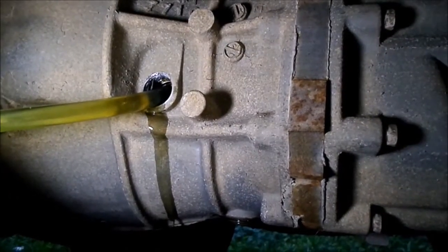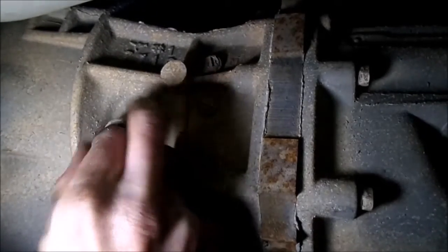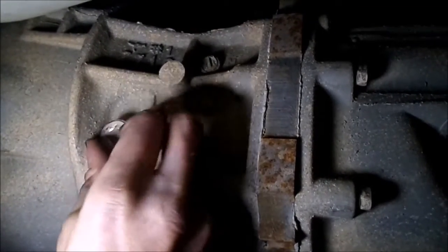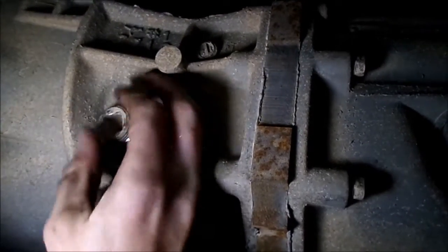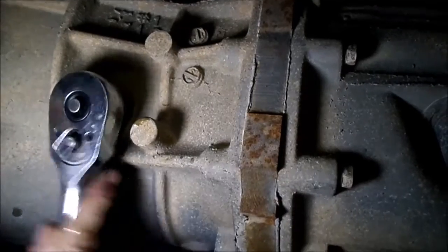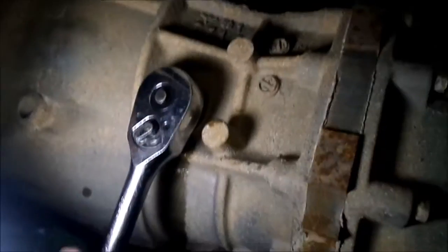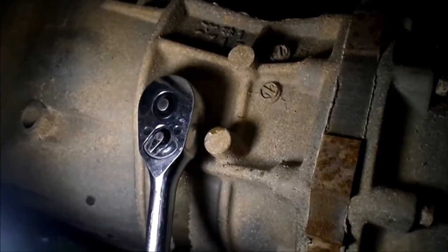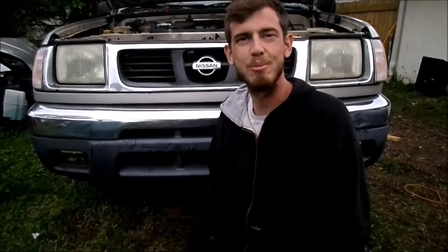Now that it's dripping out, we know it's full, and we can put the fill plug back in. There we go. And there you have it — that's how you change the manual transmission fluid on a 98 Nissan Frontier. Thanks for watching.